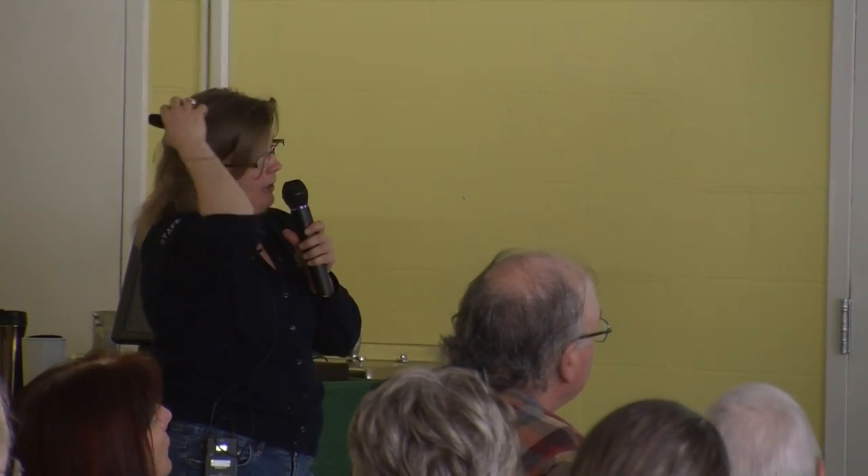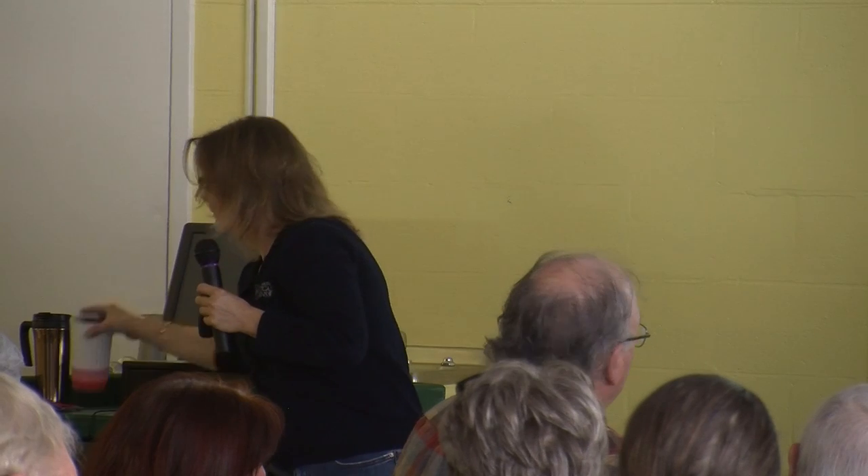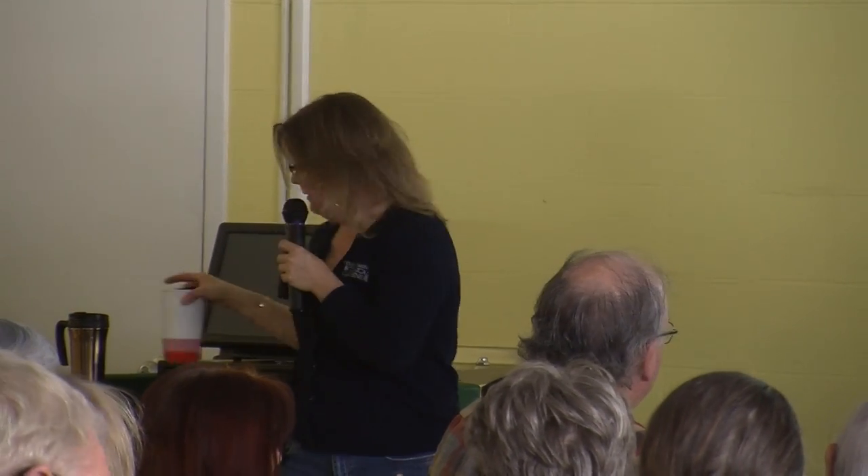Something important to think about: we all know about the round dance and the waggle dance. The round dance is how bees communicate the idea that there is something within 100 meters of where I am right now. You have a sip of nectar via trophallaxis, and then I dance the round dance.